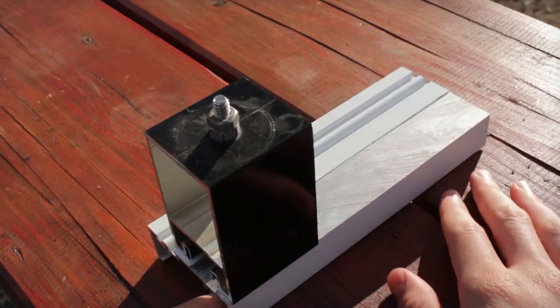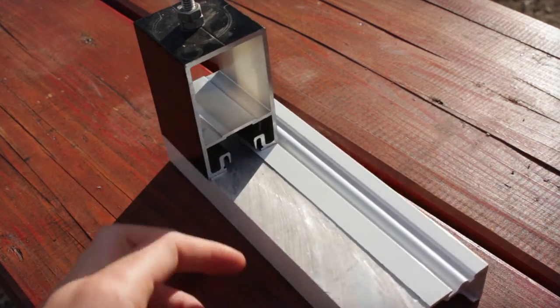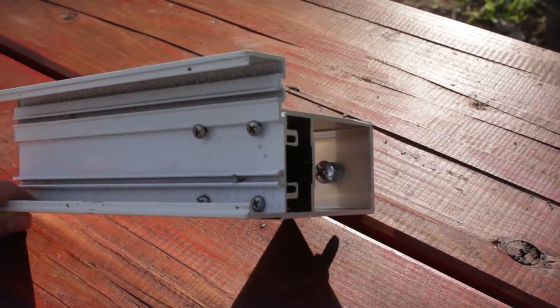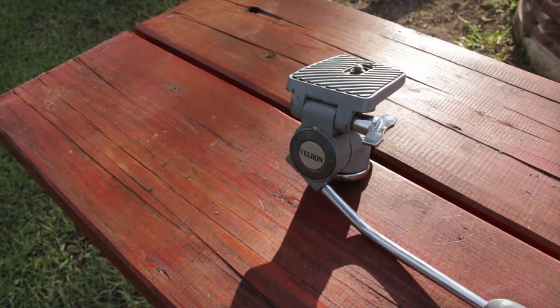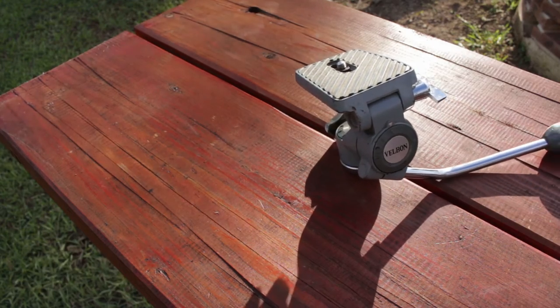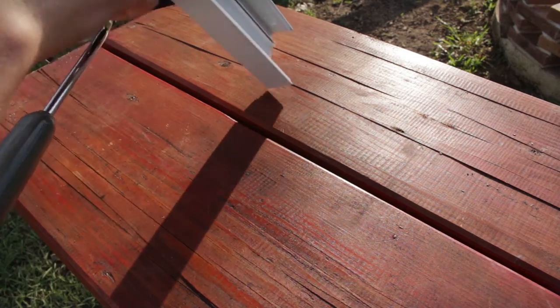Next I screwed another piece of plate to a second piece of aluminium boxing. In the top of this I drilled a hole to fit a quarter inch bolt, the same size as a standard tripod screw. I also took the tripod head from an old tripod I had at home. This is the point that the camera attaches to and gives you control over panning and tilting. The tripod head then screws into the bolt in the aluminium boxing.